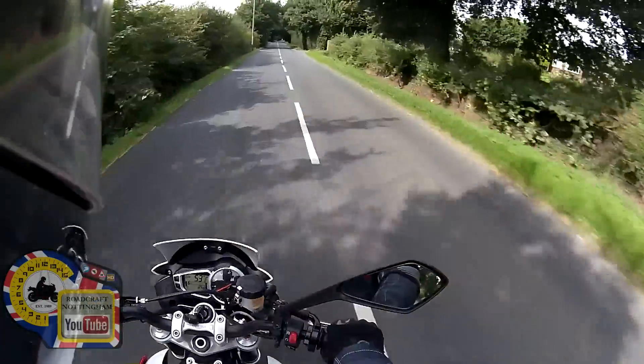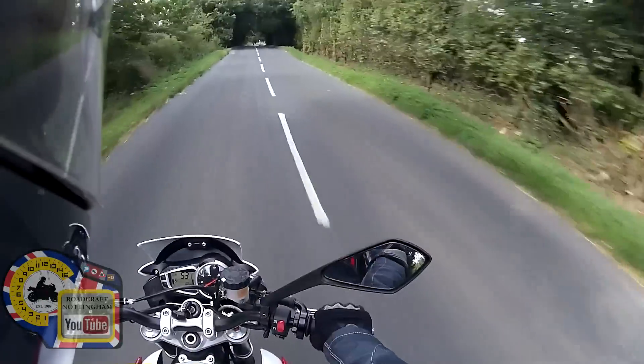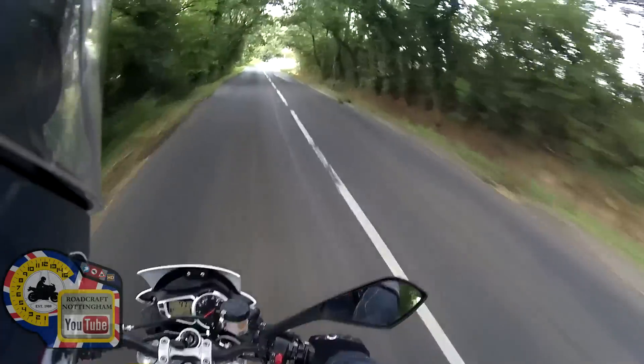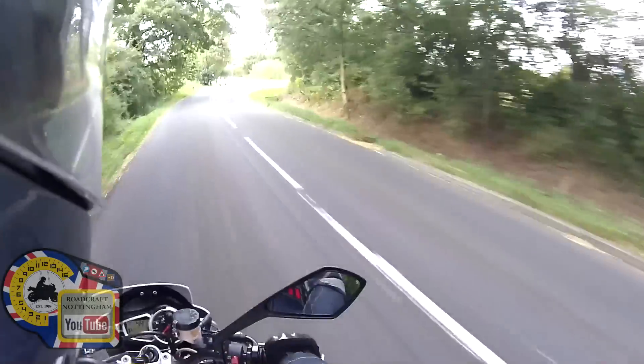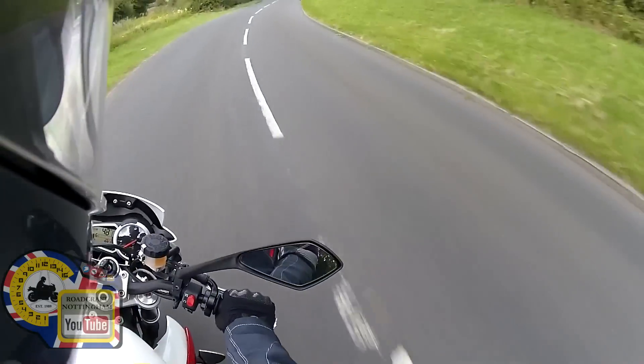The mirrors — you can only see half of the mirrors; your elbows are in the way, so that's a little bit of a complaint there. Also around 6,000 to 7,000 revs you can feel a bit of vibration through the bars, but not necessarily through the foot pegs.